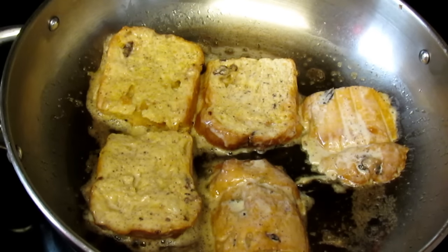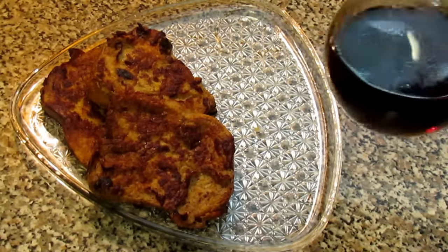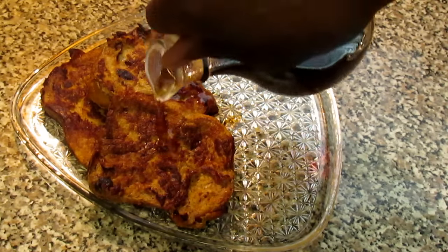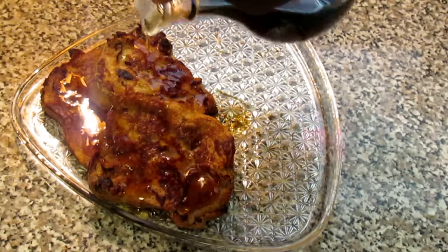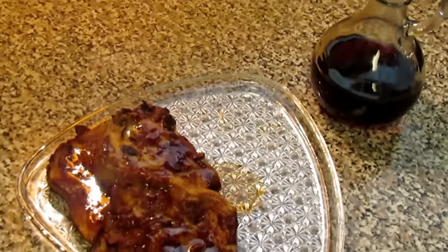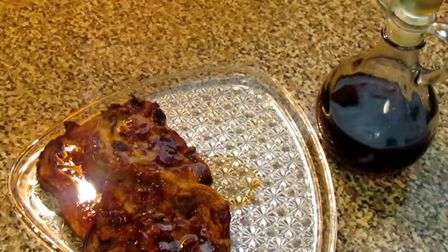And then the final result is this Panettone French toast. I warmed up my syrup and I'm just going to drizzle it over. Oh my God — this is like maple syrup. So good. And then I'm going to finish it by sprinkling some powdered sugar over it.